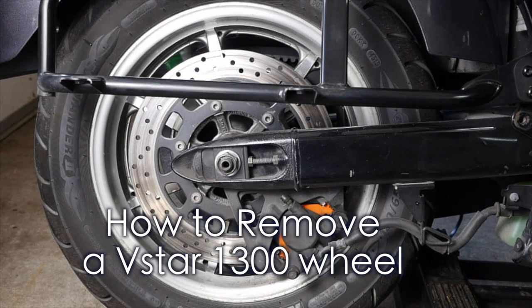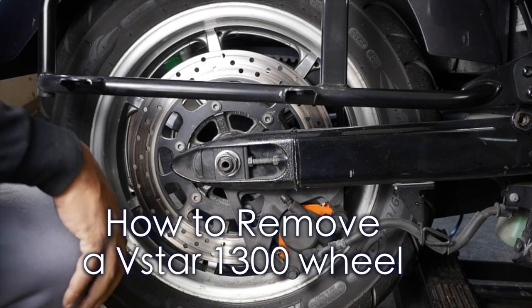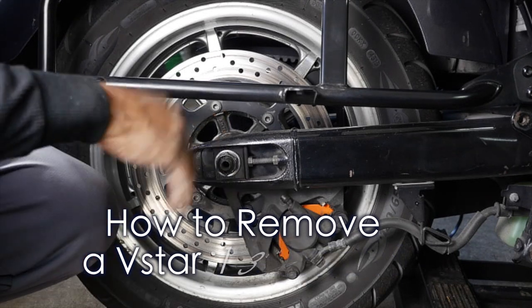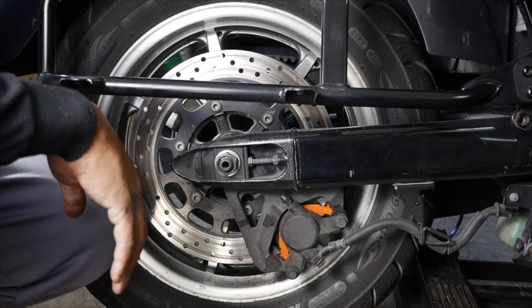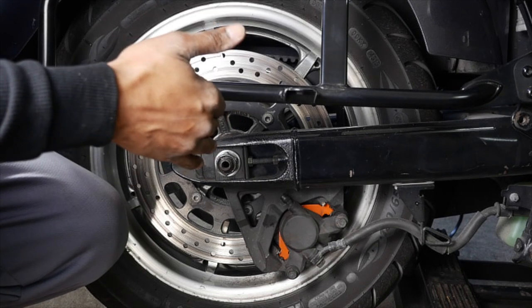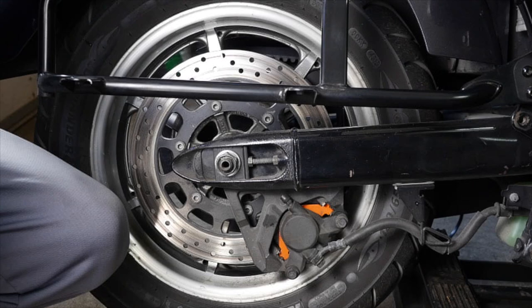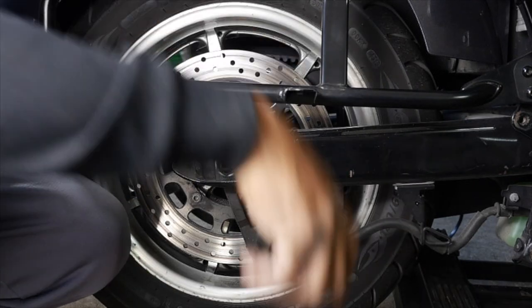All right YouTube, what is going on? It is your buddy — most of y'all already know me as Bruce. I'm gonna do a how-to video. Basically, we're going to take off the rear wheel on a V-Star 1300. So this is what we're gonna do — I'm gonna try and take our time with this.